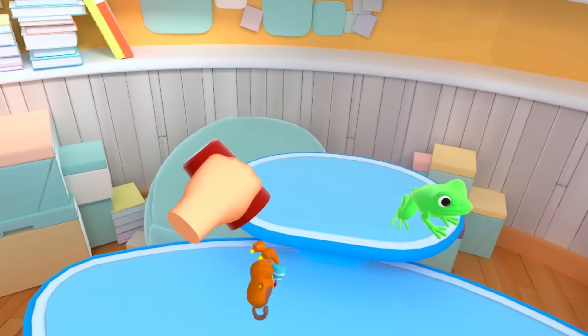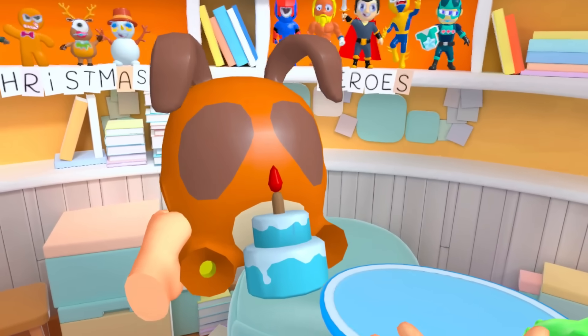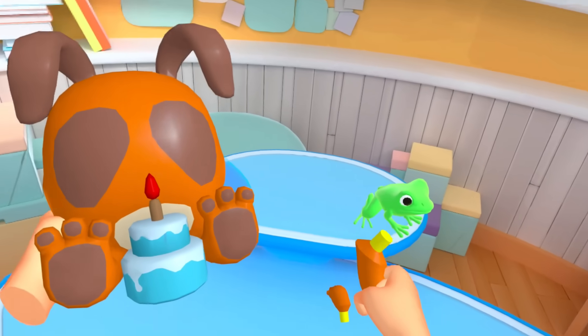Let's take the cork out of that thing and throw it away. What have we got here? It looks like a ghost bunny or something. I don't know what it is, but it's got a birthday cake. Let's throw that on there.